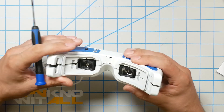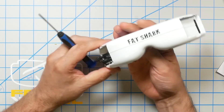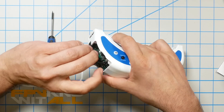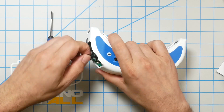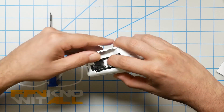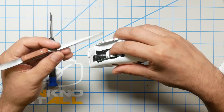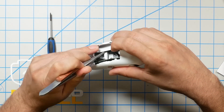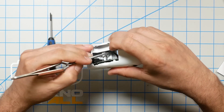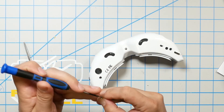Apply pressure and pop the clamshell back together, checking there are no pinched ribbon connectors or wires anywhere. Gently twist the wire so it tucks up inside between the post and the shell — that's where Fatshark keeps it to keep it out of the way. Then reinstall the two screws.